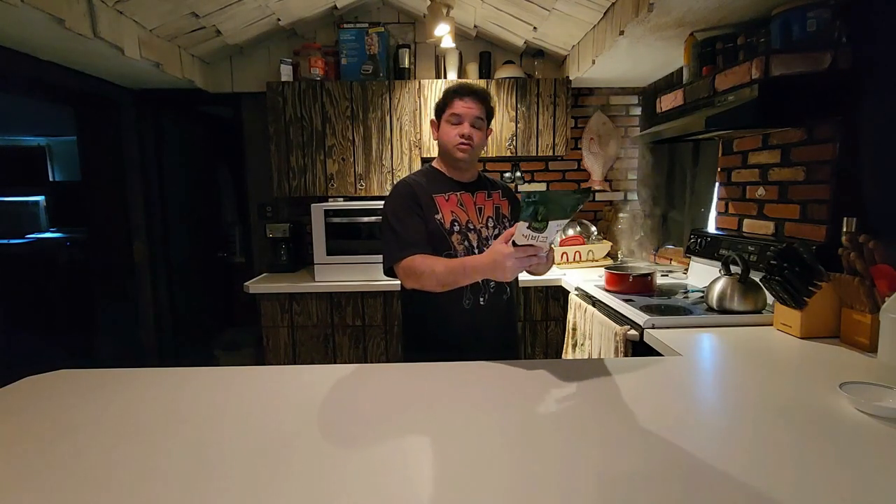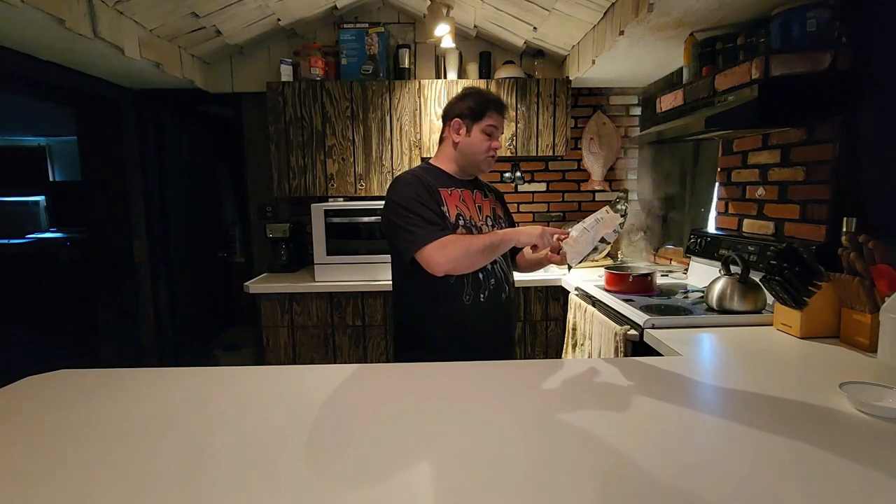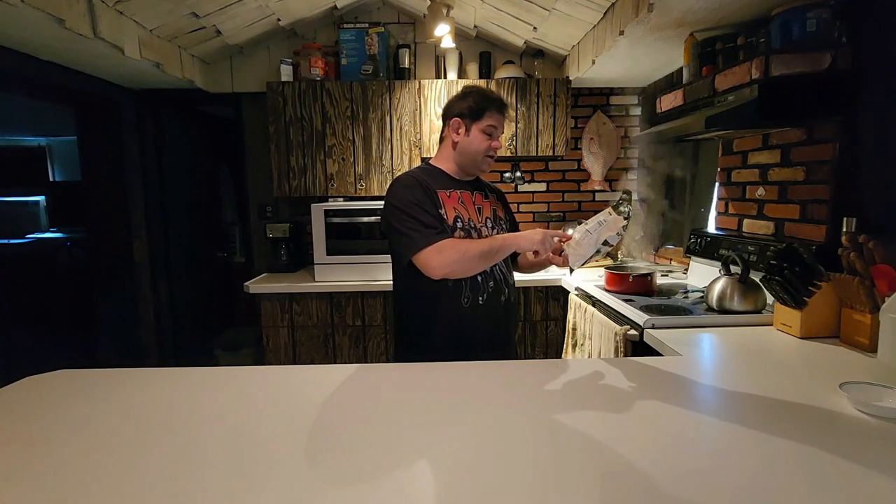Water starting to boil, which is good timing because according to these instructions, the first thing I have to do here — you have microwave options, and of course you have steaming options. I'm going to go with the steaming options. According to the required amount of water, the steamer, and bring the water to a boil — that step just completed.